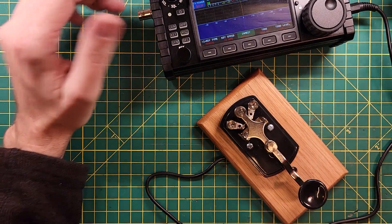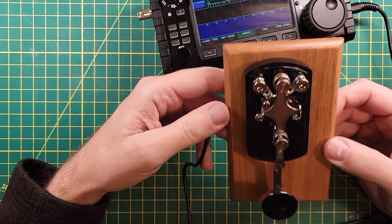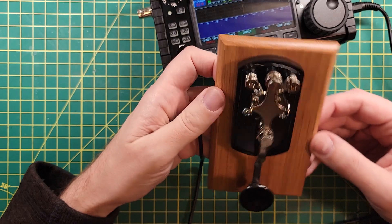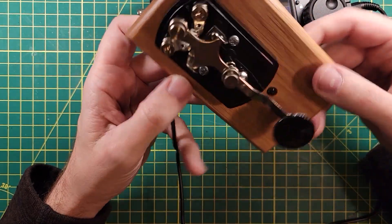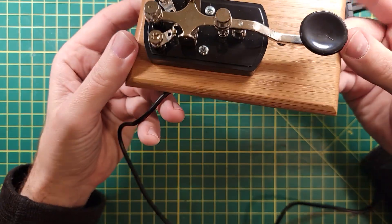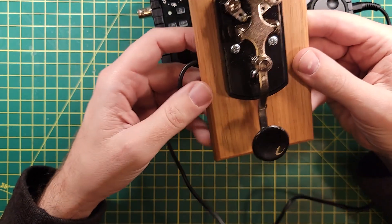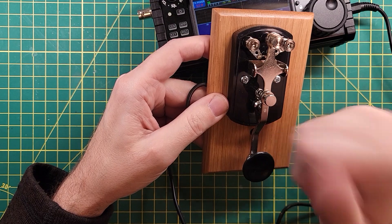I need a lot of practice on that, but this is why we have these things. I like it. It looks pretty good. There is a link down below in the description for where to get your version of this if you find this interesting as well. I think this would make a great looking desk accessory. Thanks for being awesome.